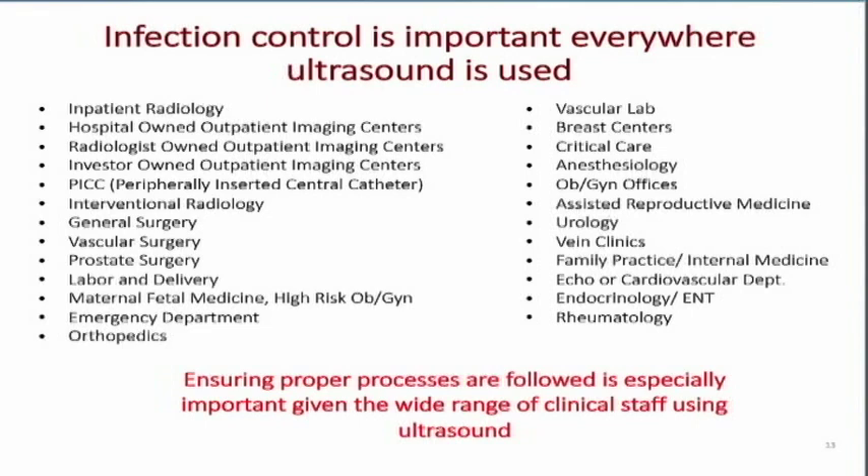People are really looking at this because we want to keep our patients safe. Ultrasound is used all over the place these days — no longer just radiology, fetal assessment, vascular lab, and cardiology. We're in the emergency department, orthopedics, intensive care units, offices, and breast centers. Every place where ultrasound is used must take care of those transducers and disinfect them properly to prevent the spread of infection between patients.